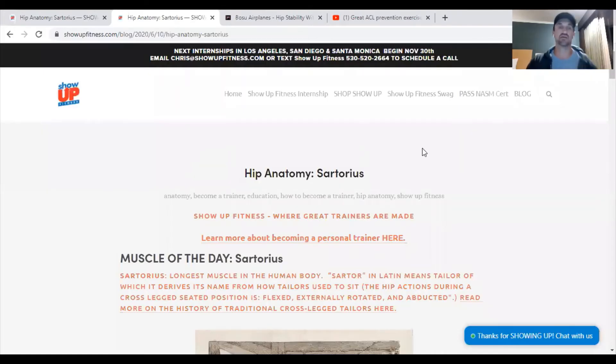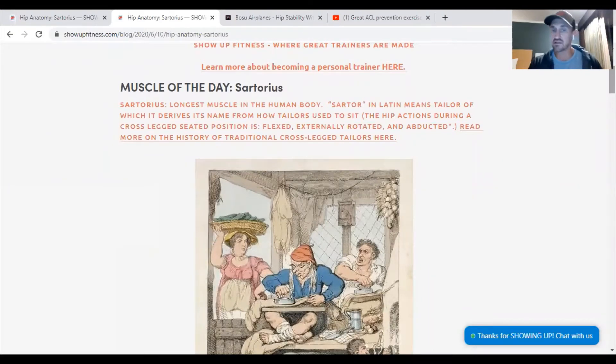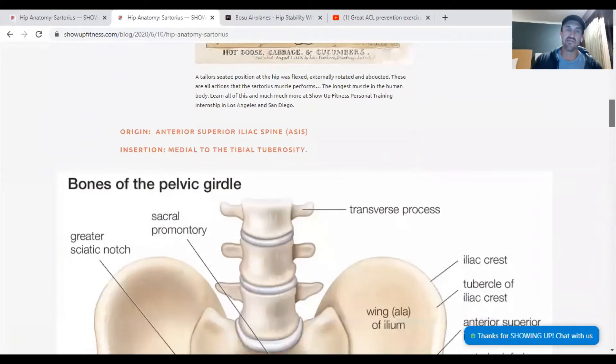You can check out our website, showupfitness.com, which has the breakdown of what the muscles do. My favorite — the sartorius — comes from the Latin word for tailor, because that's how they used to sit cross-legged. The origin is your ASIS — anterior, superior iliac spine — and the insertion is going to be the medial tibial tuberosity. If you just grab your kneecap, the medial tibial tuberosity is going to be where your middle finger would land.